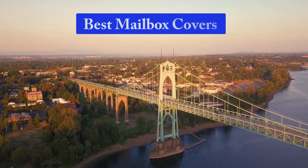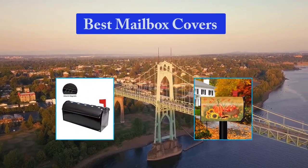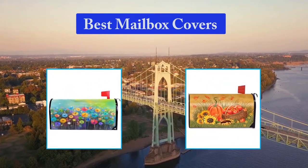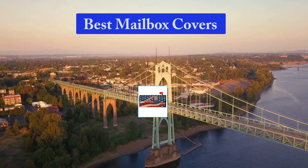Hello guys, welcome back to Smart Review Lab. Today I am going to talk in this video about Best Mailbox Covers that you should buy. Let's get started.